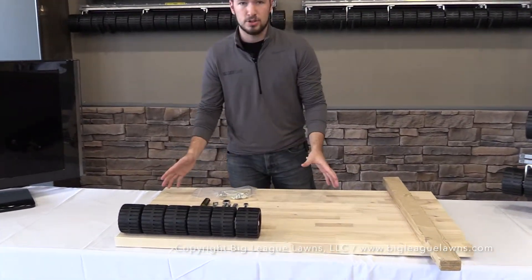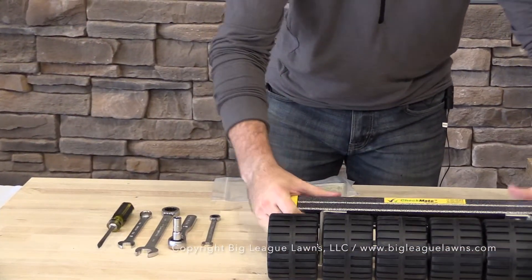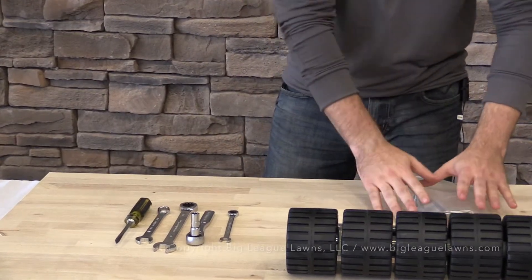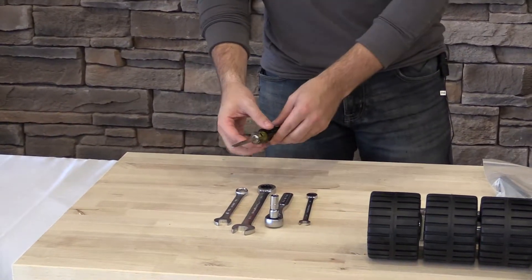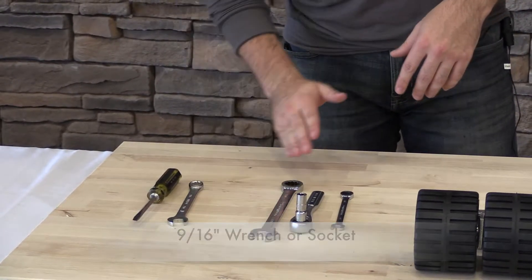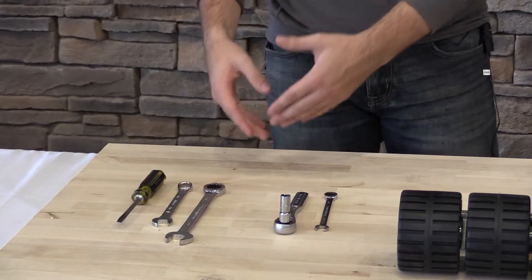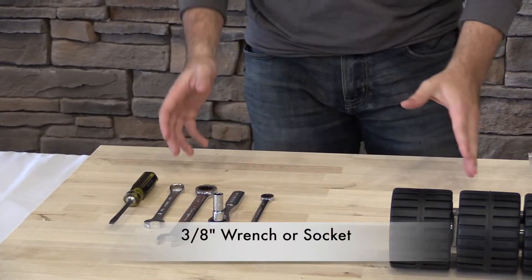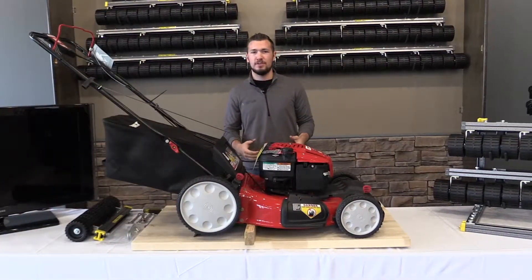The next step is to gather your tools. We have the roller, and the hardware kit that comes with the purchase of the roller — we'll get to that later. For tools: a screwdriver to take off the hubcaps (optional but helpful), a 9/16 wrench to take off the tires and related bolts, a 3/4 inch wrench or socket for the channel nuts on the roller, and a 3/8 socket or wrench used later in the process.